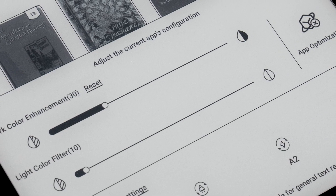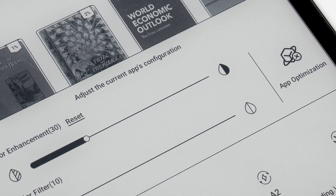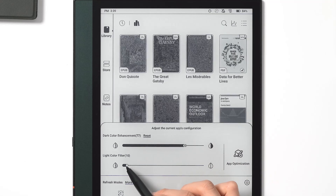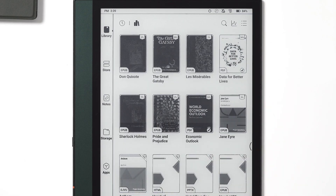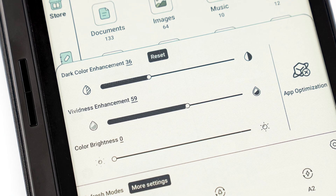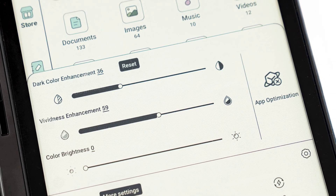Let's take a closer look at what the e-ink center can do. The first thing that stands out is the color adjustment. You can change the appearance of dark and light colors on the black and white e-ink screen by making dark colors darker and light colors lighter, which improves contrast and makes the screen easier to see. The color adjustment on the color e-paper screen is divided into three parts that can be changed individually to improve color performance.